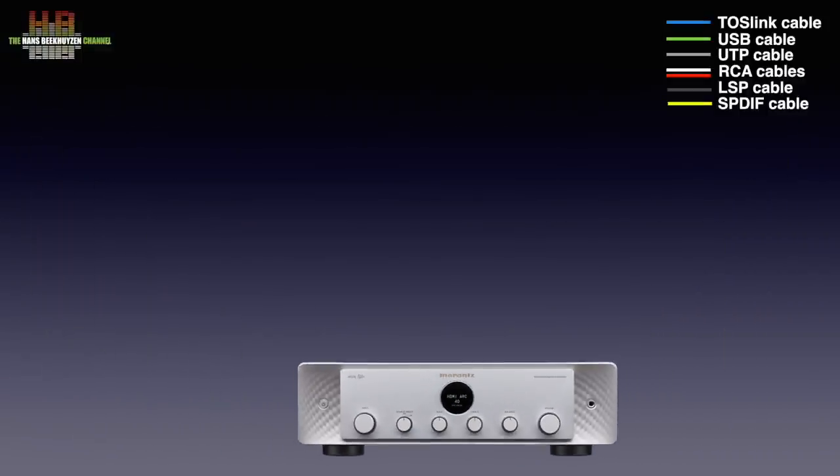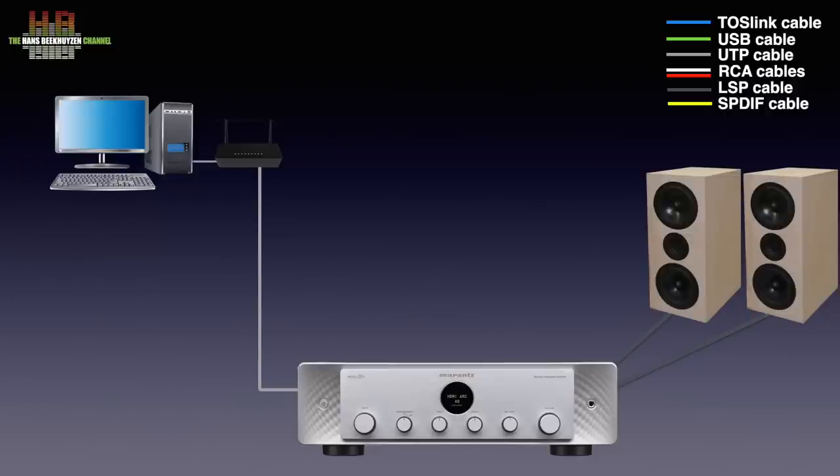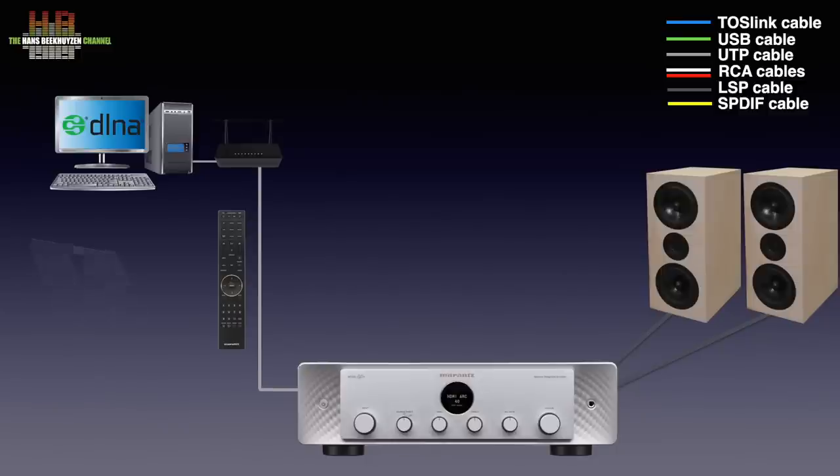The Model 40N of course needs a set of loudspeakers unless you listen to headphones. Since it is a streaming amplifier, it needs to be connected to your home network over either a network cable or WiFi. This way you can play music from streaming services, listen to internet radio and play music stored on your computer or NAS using a DNLA server program. An infrared remote control comes with the unit, but for streaming the use of a free HEOS app on a tablet or smartphone is needed. Nothing more is needed to enjoy music.